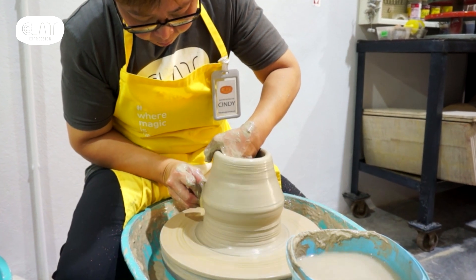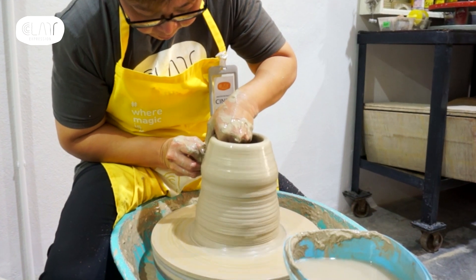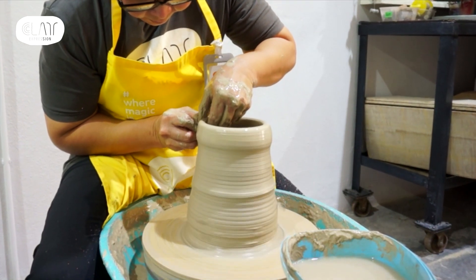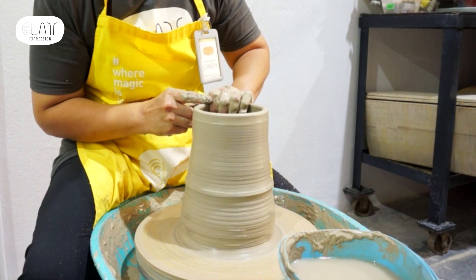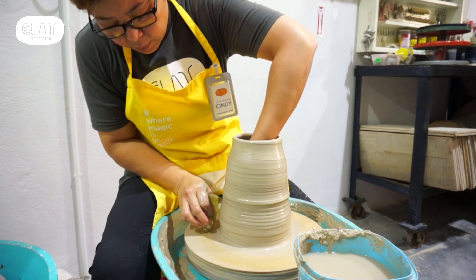As for the second pull, the walls are going to be stretched further. I will start to be more cautious with my hand movements. With every pull, I make sure that my rim is under control. The rim is the first thing that my eye sees. If the rim is wobbly and out of whack, I will feel that my piece may not succeed.